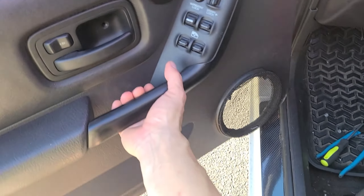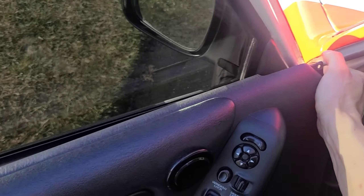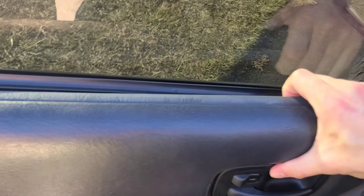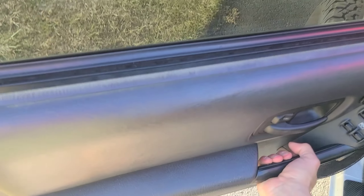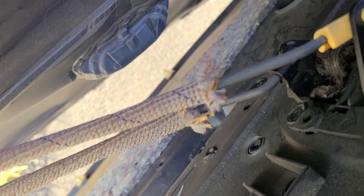Nice and loose — just lift up. Once that's done, anything left is to disconnect your door latch cables there.